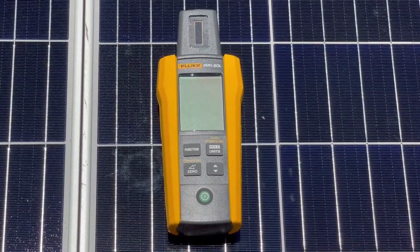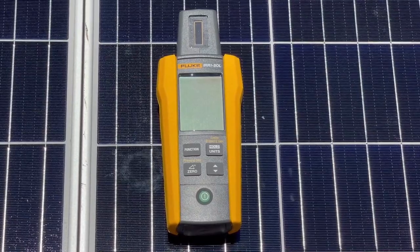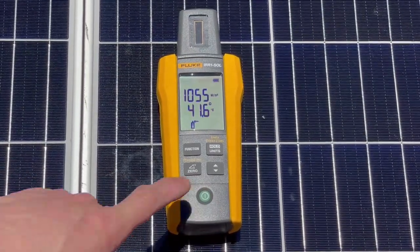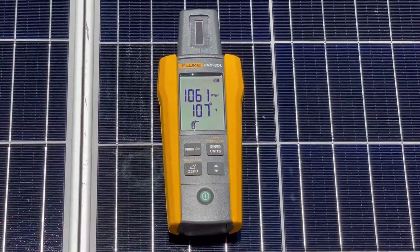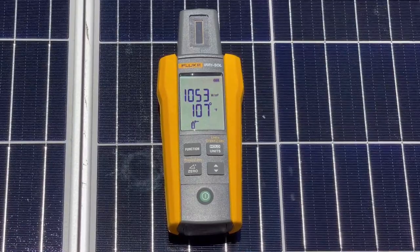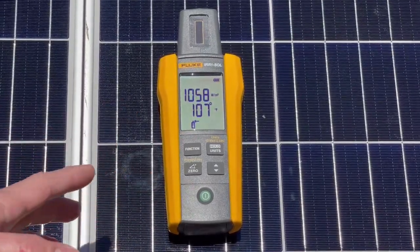We're out here with the Fluke IRR1 SOL solar irradiance meter. We're going to check out its features on this array and see what we're getting. We'll turn the unit on and switch it to Fahrenheit. We're reading 107 degrees Fahrenheit on the panel and 1055 watts per square meter, which is very good.